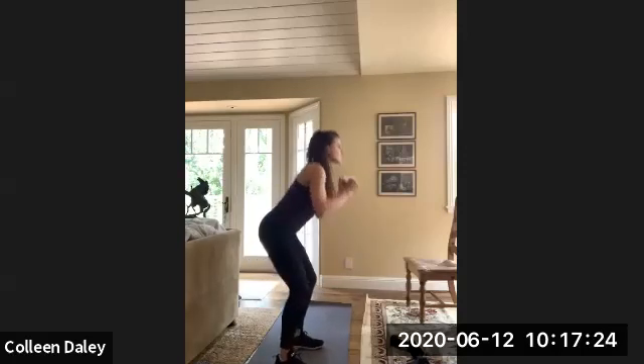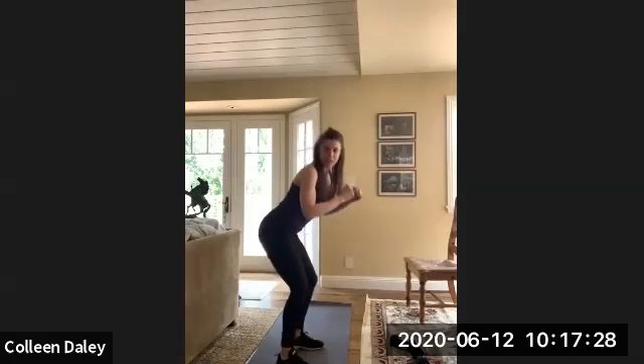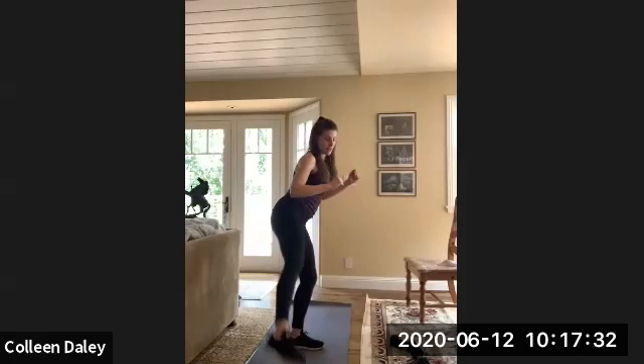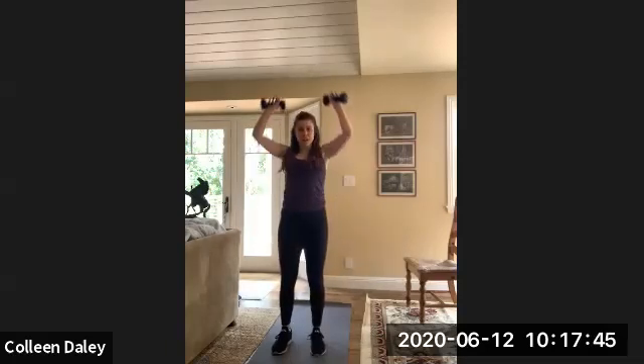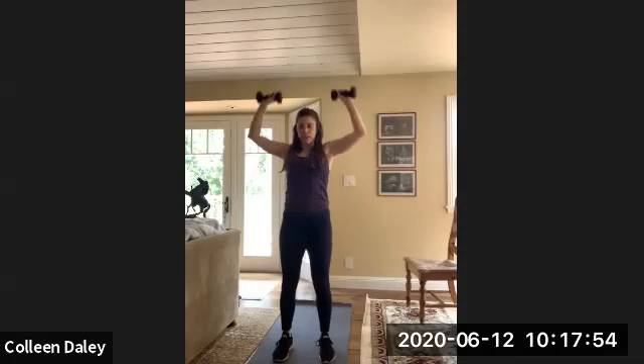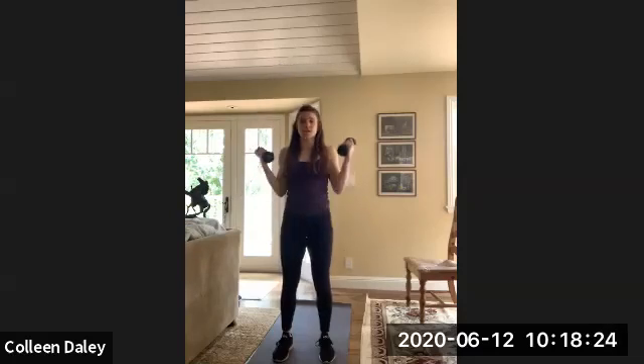We're going to save the last minute of class for a plank. We're going to hold the plank for a minute. Good job. Okay, from here we're going to go curl to overhead press — grab those dumbbells. Nice. I'm on six, we're going to go for 10. Alright, reverse grip curls — we're going for 10. Ready? Go. Pinned into your side, forearms — palms should be facing down on this one.